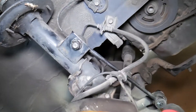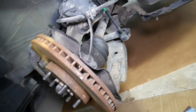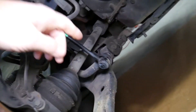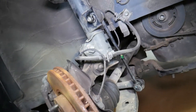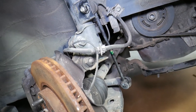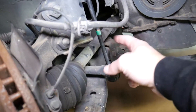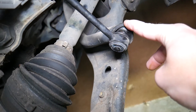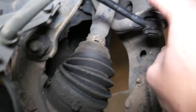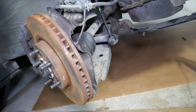Right here you have a device known as a sway bar link. Its purpose is to connect the sway bar — which you can see right there — to the strut of the car, keeping the left and right tires in balance so the car stays stable through curves and turns. The number one cause of front end noise and rattle: these sway bar links go bad. You can see the seal is broken, it's full of rust and dust — it's done.